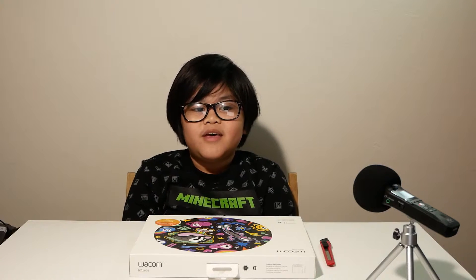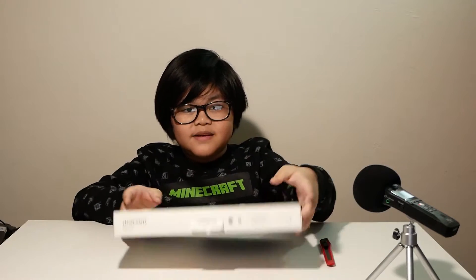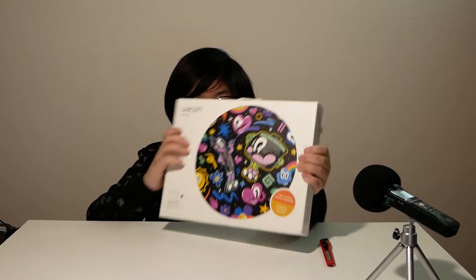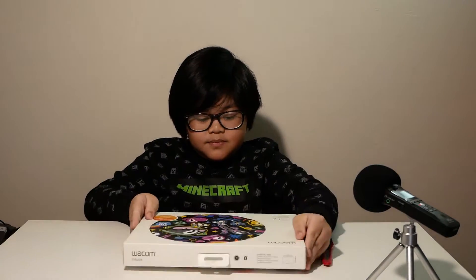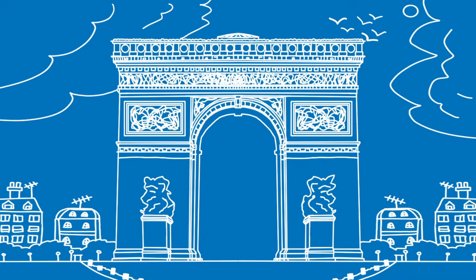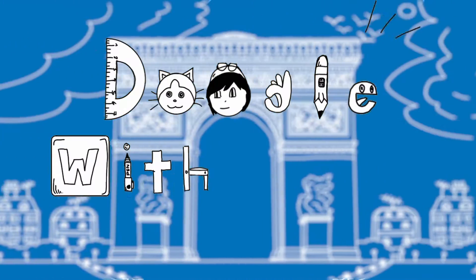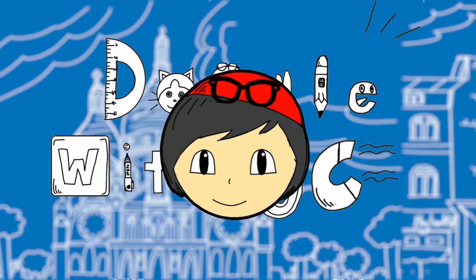Hello everyone! Welcome to Doodle with JC. My name is Jan Constantine. Today I am going to be unboxing this Wacom Intuos M. I am going to be using this Wacom tablet to draw and paint on the computer.